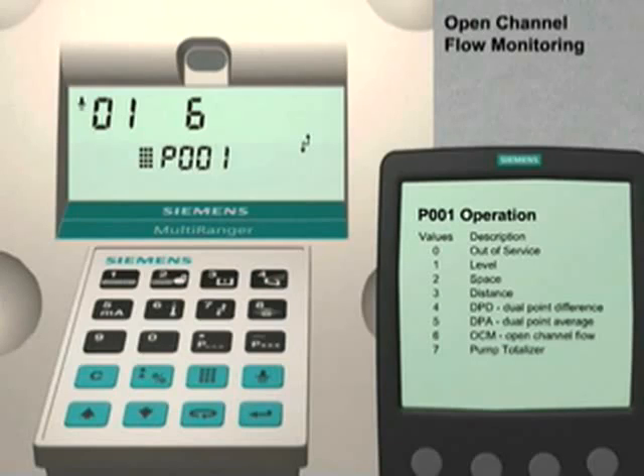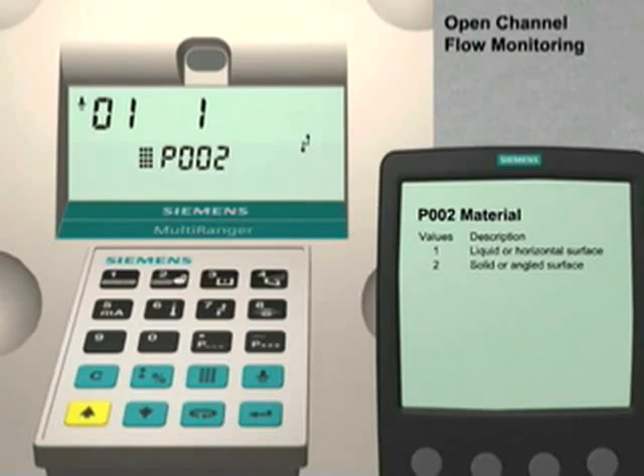Press the Next Display key twice until P--- appears in the parameter number field. Use the up arrow key to go to parameter number 2. This parameter optimizes the Multiranger for measuring either liquids or solids. The factory default value is liquids. We are going to leave it at this value.